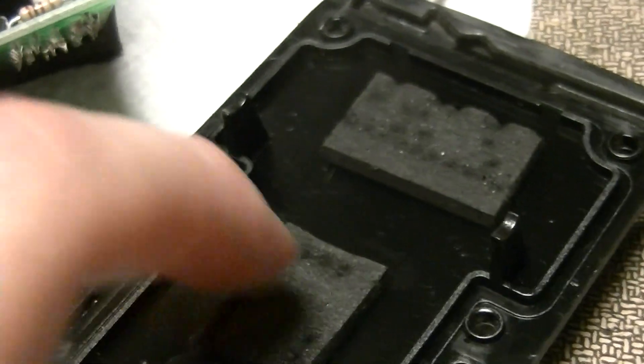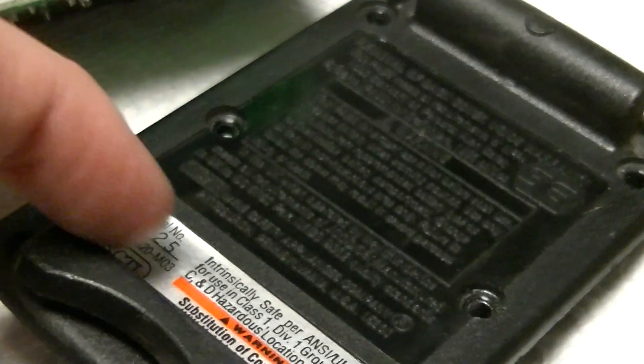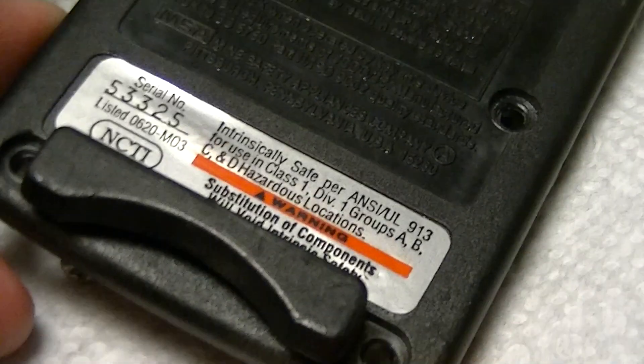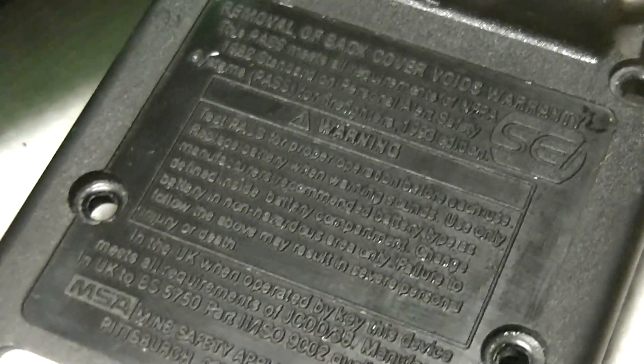And then there's just a couple of these little foam cushions on the back of the circuit board to keep it in position, and just miscellaneous stuff on the back cover.